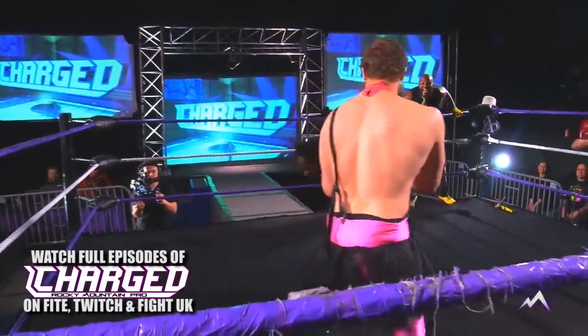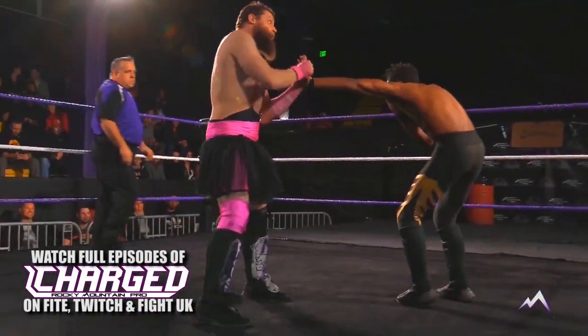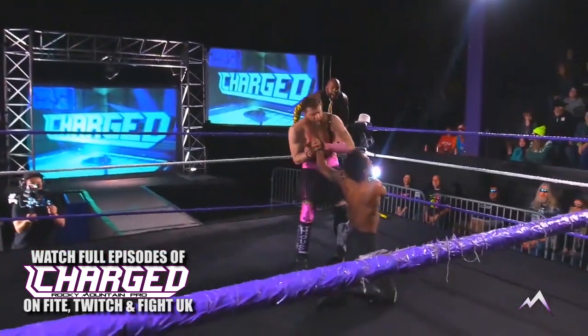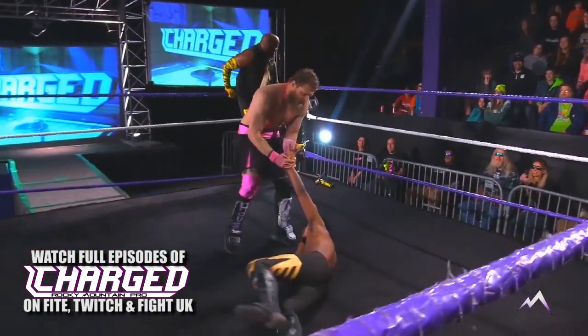Now we see that nice wrist load. Look at the control that Chongo Bronson has using both hands, bending that wrist in an awkward position. It's not supposed to bend like that. He's making it look easy.